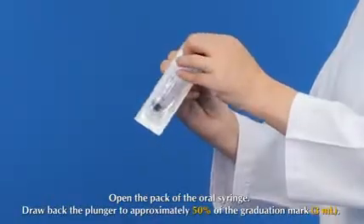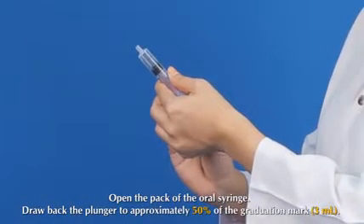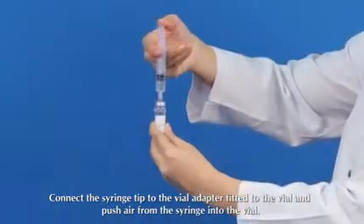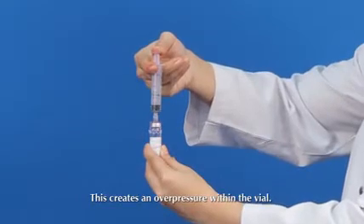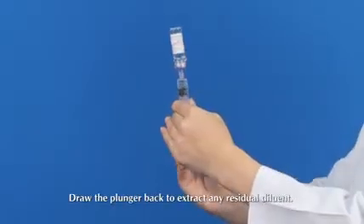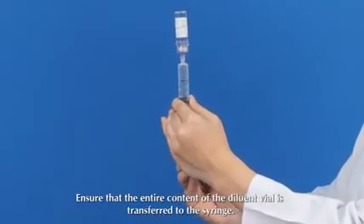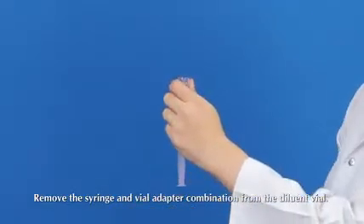Open the back of the oral syringe and draw back the plunger to approximately 50 percent of the graduation mark, that is 3 ml. Connect the syringe tip to the vial adapter fitted to the vial and push air from the syringe into the vial. This creates an overpressure within the vial. Invert the vial and allow the diluent to flow into the syringe, drawing the plunger back to extract any residual diluent. Ensure that the entire content of the diluent vial is transferred to the syringe.